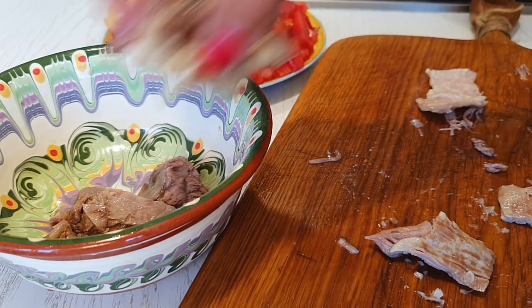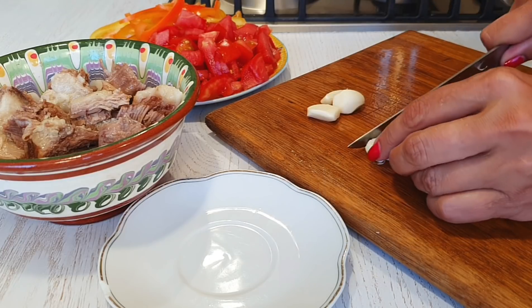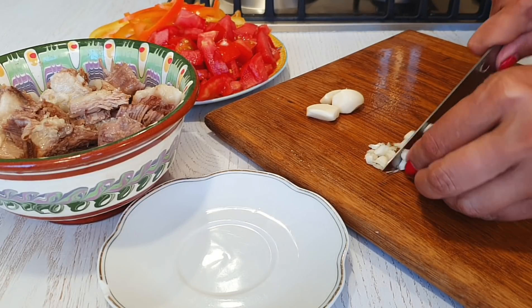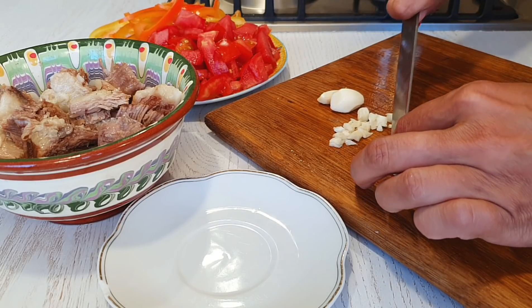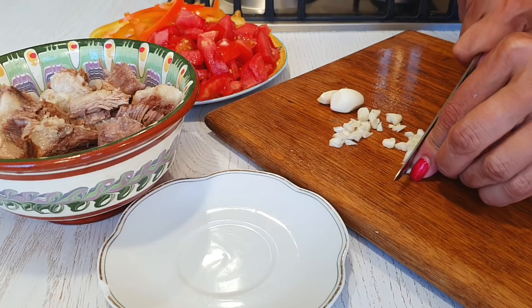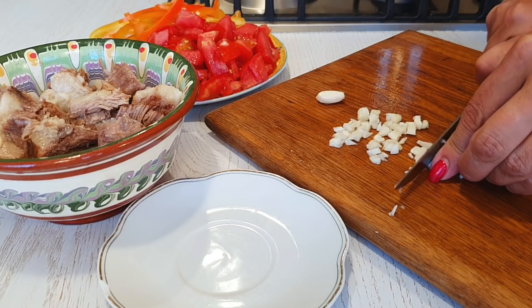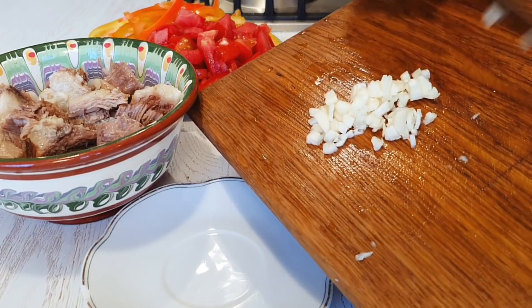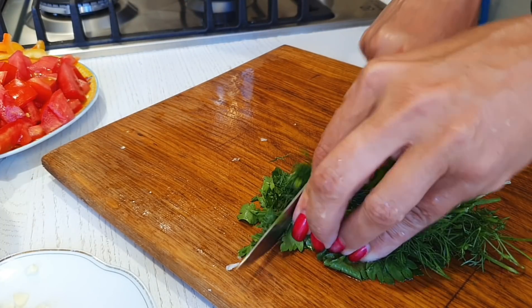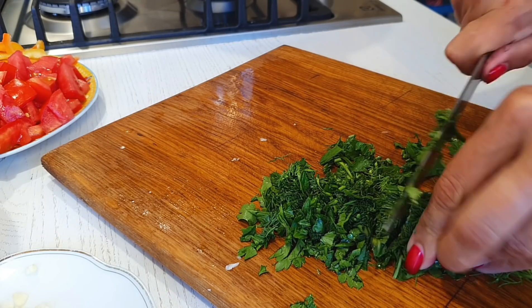И когда сейчас переложим овощи, туда же положим и мясо. Беру четыре зубчика чеснока, нарезаю его, и тоже будем добавлять уже в конце. Вы обратили внимание, что я не добавила острый перец при варке бульона — просто не все в семье едят острое. Шурпе нужна острота, поэтому мы острый перец добавляем уже непосредственно при подаче тем, кто будет его есть. И какая шурпа без зелени? Конечно, нам нужно много зелени. У меня петрушка и укроп. При желании можете добавить еще кинзу, лук-порей, стрелки чеснока.